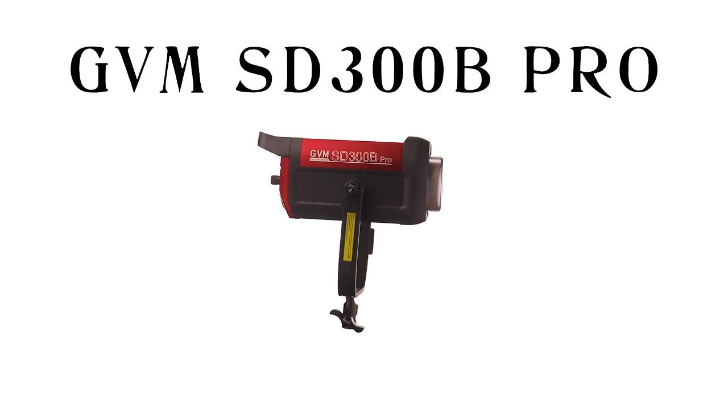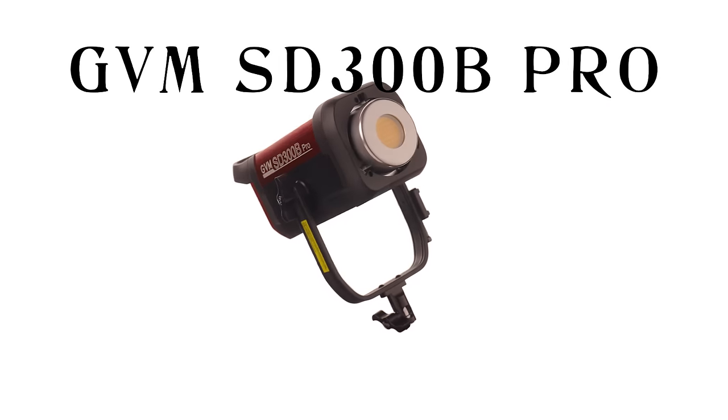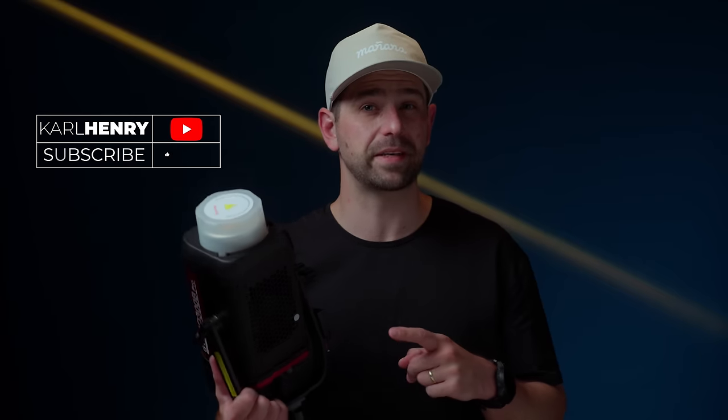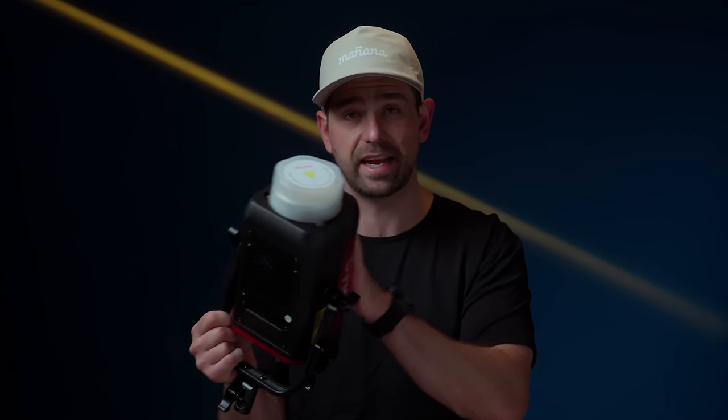Hey guys, Carl here. Today we're going to be talking about the GVM SD300B from Great Video Maker. I will start this video off by saying that GVM did reach out to me to make this review. They did supply me with this light. No money has traded hands, and I'm able to give you my honest opinion of this light. I'm going to be breaking down the positives and negatives of it and going through some pretty cool features that it actually has.